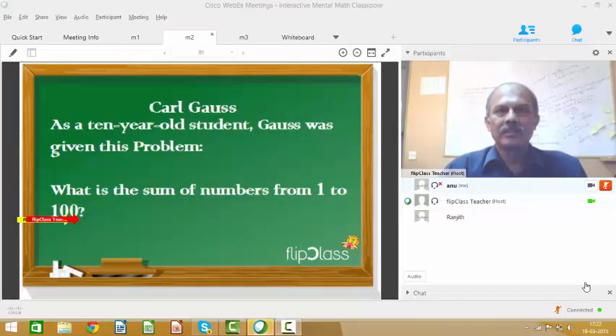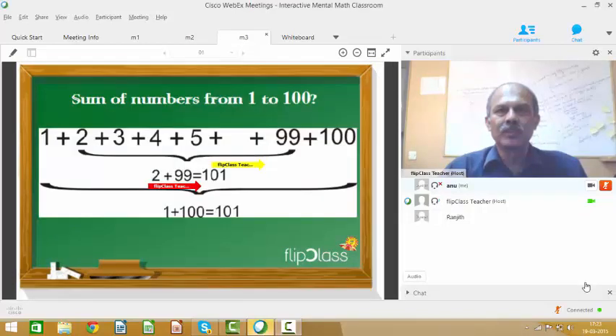For example, when young Carl Gauss and his classmates were asked by their teacher to find the sum of the numbers from 1 to 100, Carl quickly spread out the numbers 1 through 50 from left to right and the numbers 51 to 100 from right to left directly below the 1 to 50 numbers. Each combination therefore added up to 101 — 1 plus 100, 2 plus 99, and so on. While his classmates were struggling to add up the numbers, Gauss simply multiplied 101 with 50 to get the correct answer 5050. Gauss, as a 10-year-old, recognized the pattern and did the calculations in his head.